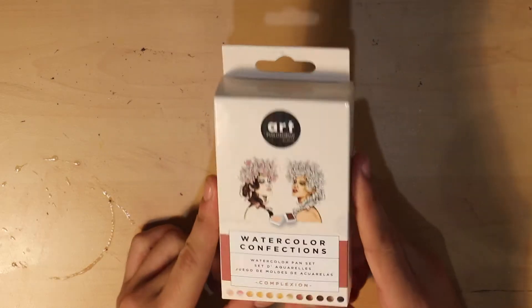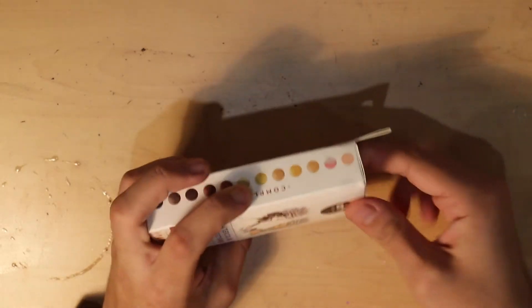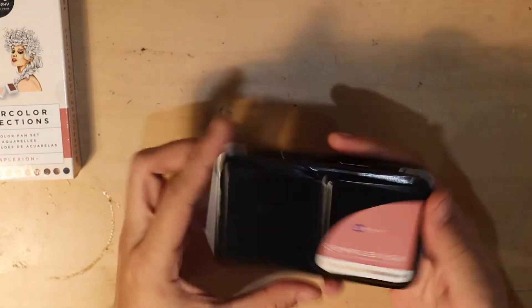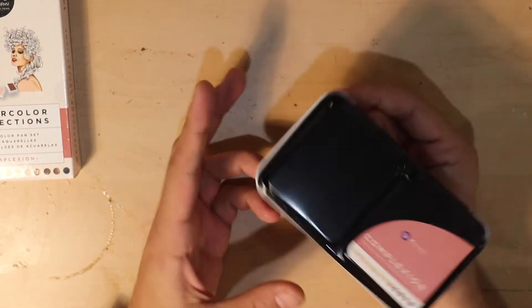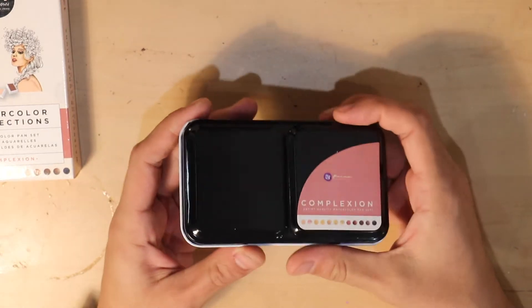This is the second box of these that I've gotten. They come in an adorable little tin, and I totally did not buy these just for the tin. Absolutely not the case.